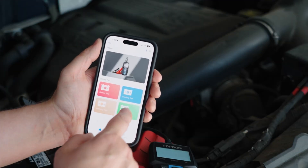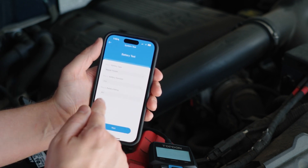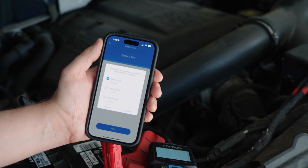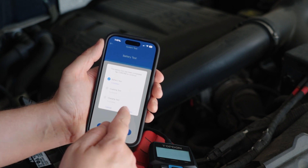Now we're going to jump into the system test, because it does the battery, charging, and cranking test all together. We'll start out with regular flooded, CCA 850 — we already have all that plugged in — and hit next. It will let you know that the battery test has been completed. Tap confirm to continue.